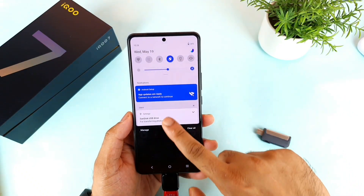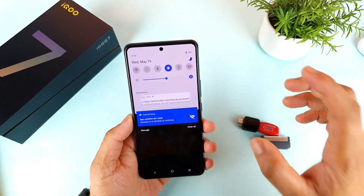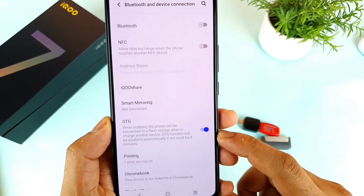I would highly suggest you to buy a Type-C to normal 2-in-1 type PenDrive, which will be really helpful for transferring data from one device to another device. That will give you a really good benefit.